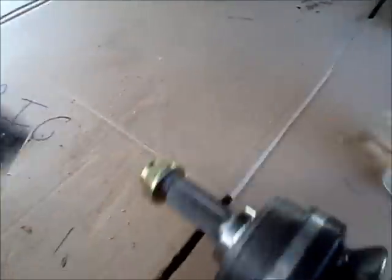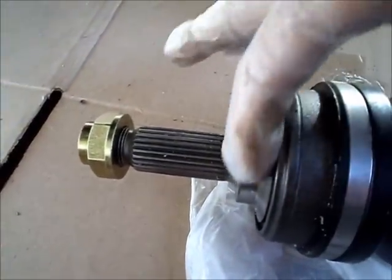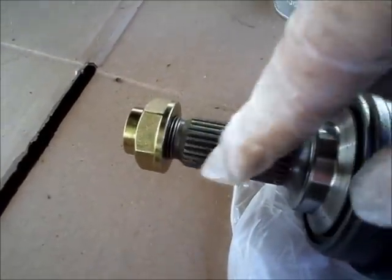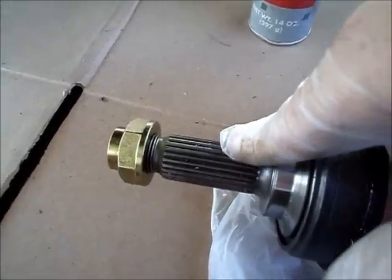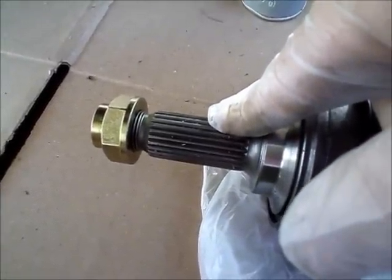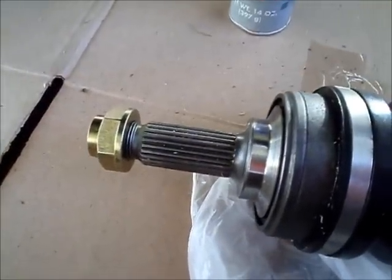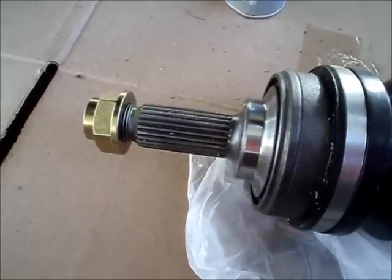I'm also going to put some grease on the outer end — put a little along here, as there is another seal around the wheel bearing. I might even put a little tiny bit around the spindle here on the splines, just to ease installation and also allow me to take it out a lot easier if I ever need to replace it again.